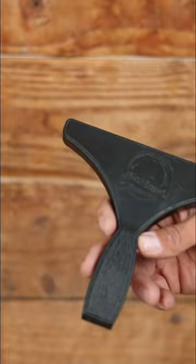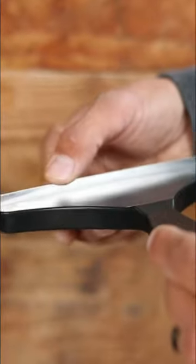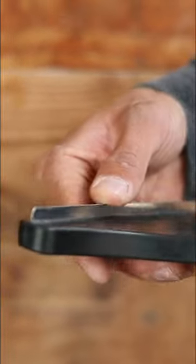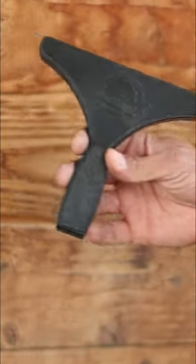We didn't try to recreate the wheel, but what we did was drastically improve, in my opinion, what those shedding brushes are — and made this not only just a shedding brush, but for us and using them on our horses, it's really the most universal grooming tool that I use. It's my go-to for just about everything.